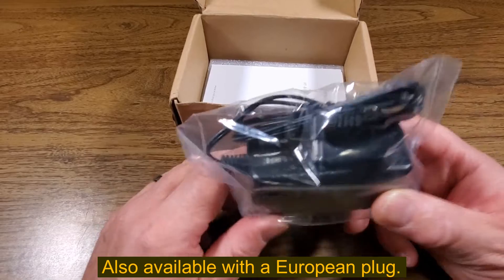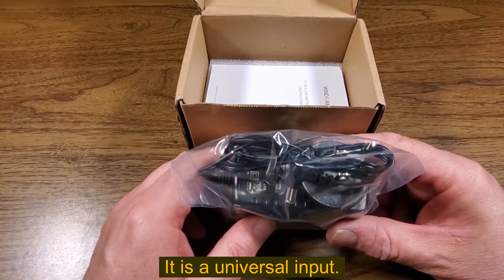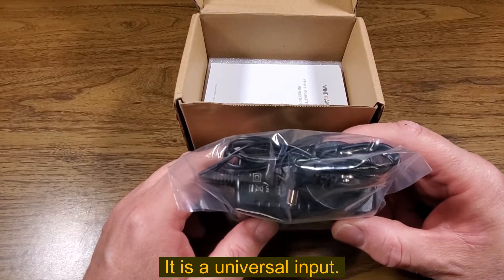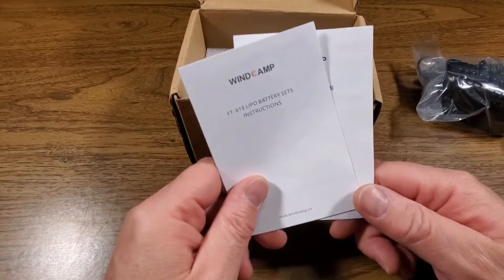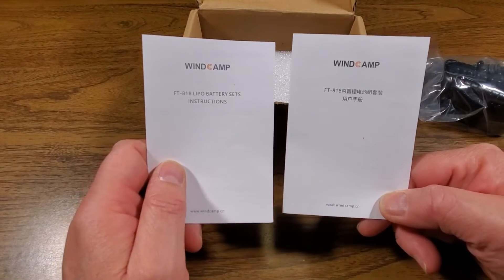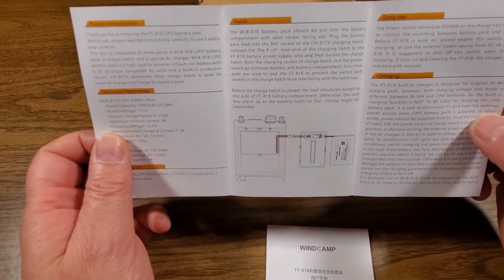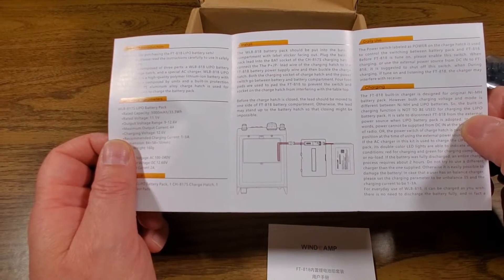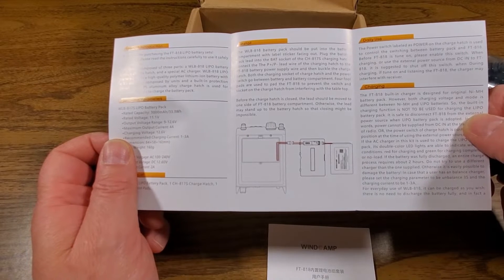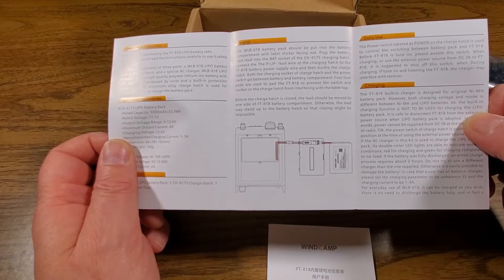I have not checked if this is a universal switching power supply that can work around the world — 100 volts to 220 or 240 or so. Instruction manuals: one in English, one in Chinese. Pretty straightforward though. You plug the battery into the circuit board on the battery cover, you plug the cable from the radio into the circuit board on the battery cover, tuck everything away in the battery compartment and close it up and you're good to go.